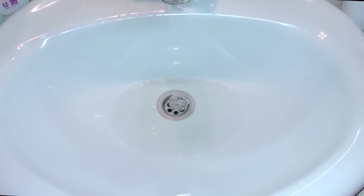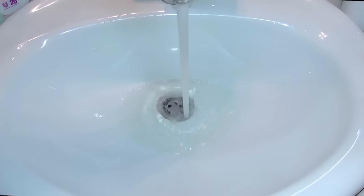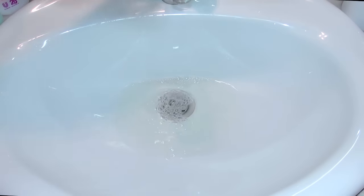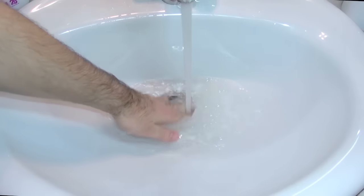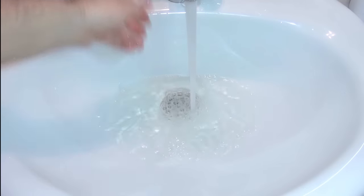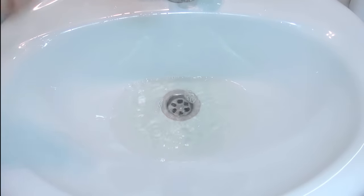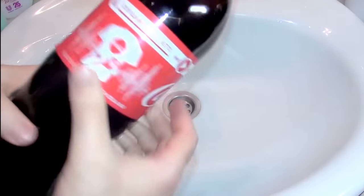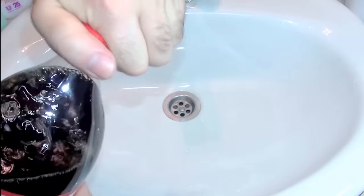Hey everybody, this is another drain — as you can see there is no water going. Okay, it is going but not so good. It's not fake, you can see there's nothing in it. I just want to try it out with the Coca-Cola and baking soda and the vinegar — maybe, maybe not. Okay, let's start. This is ordinary Coca-Cola.